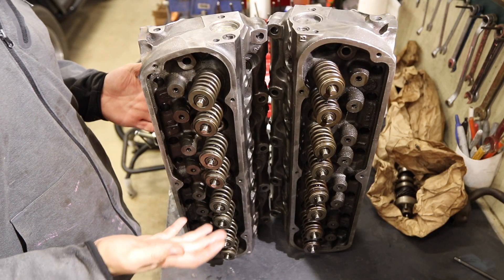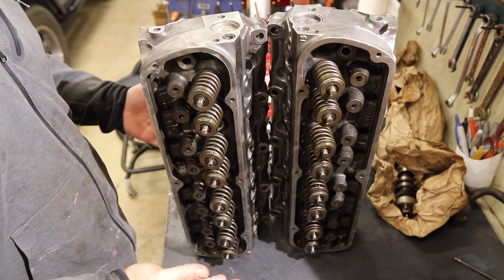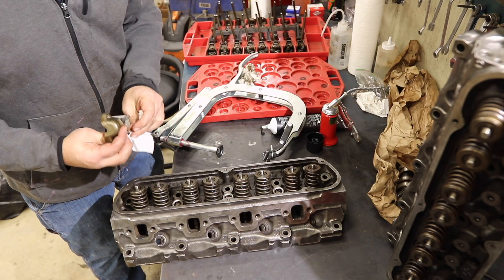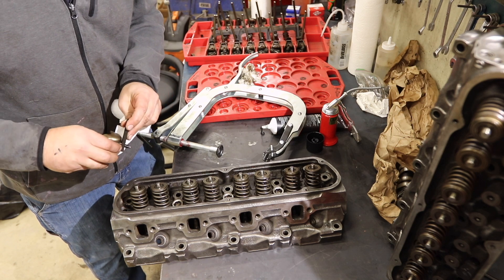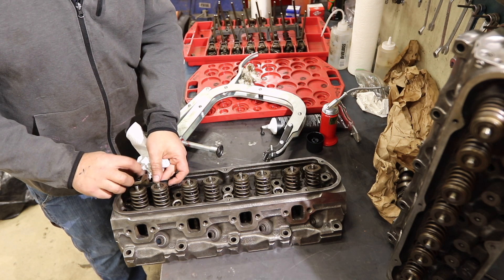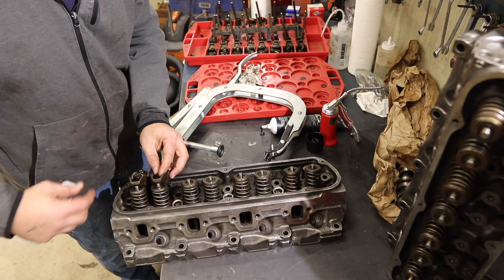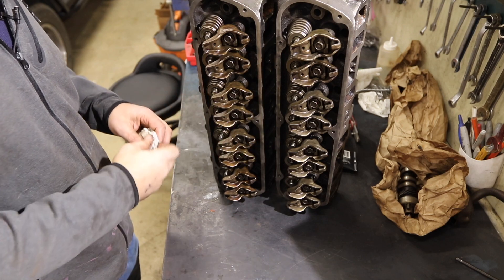I've got both sets of heads with the valve springs installed — that's the hardest part. Now I can lay these down loosely, put on the rockers, and then these heads are ready to go on the motor. There's this little locating piece — I think it keeps the rocker from spinning; that must be the purpose. I'll loosely get everything on here and go down the line. Now the heads are ready to go back on.